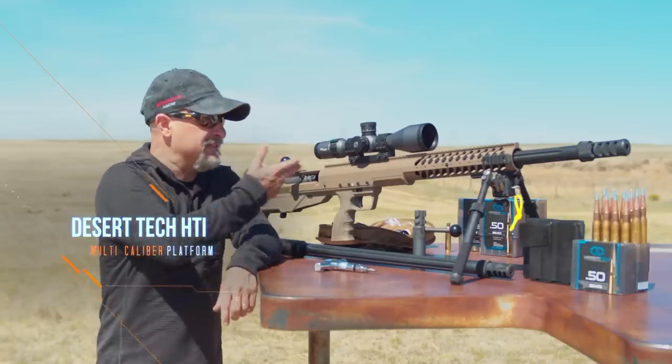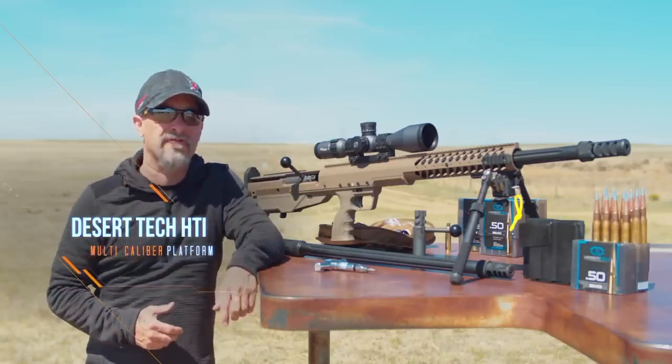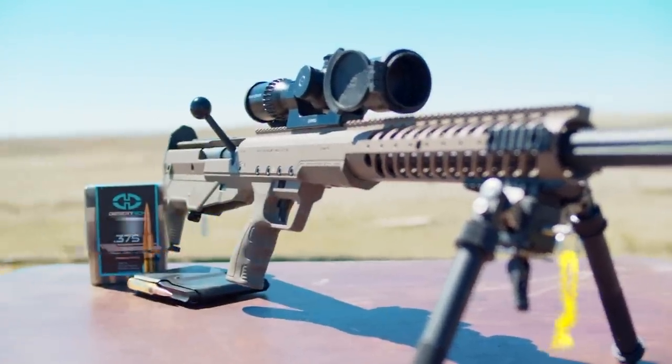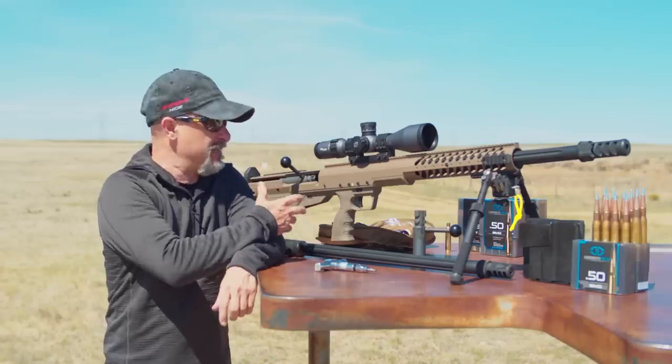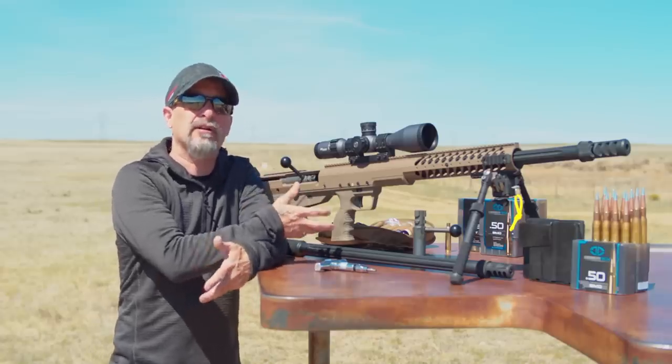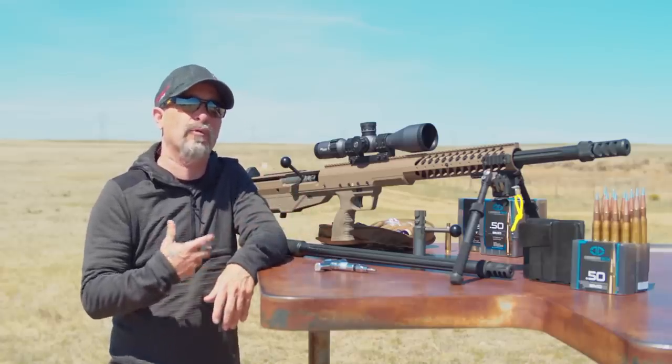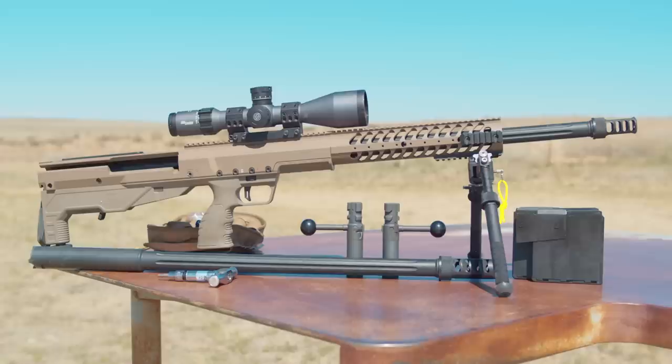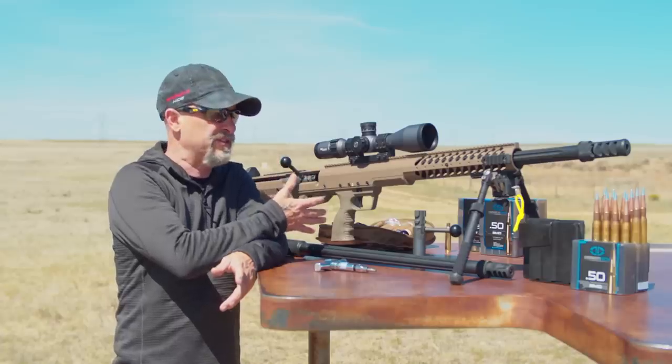Welcome to the Sniper's Hide review of the Desert Tech HTI Rifle. This is a multi-caliber switch barrel system, and if you're looking to get into ELR or participate in one of the competitions such as King of 2 Mile, this is an outstanding platform for you to consider.